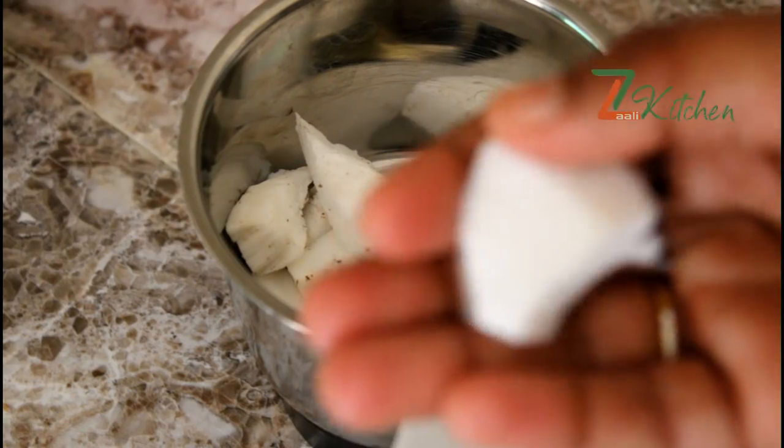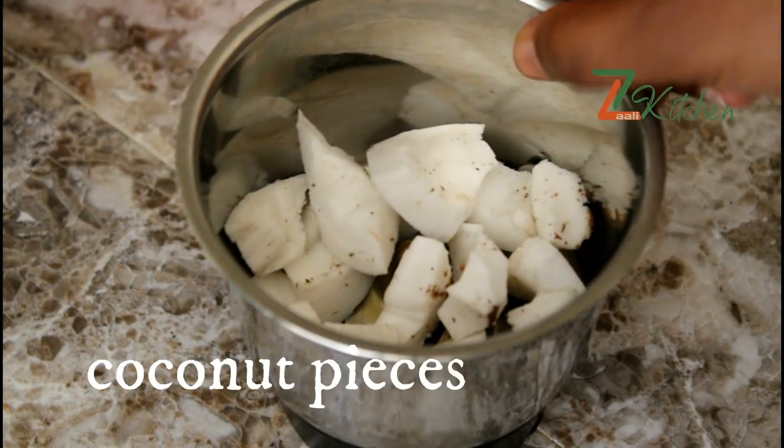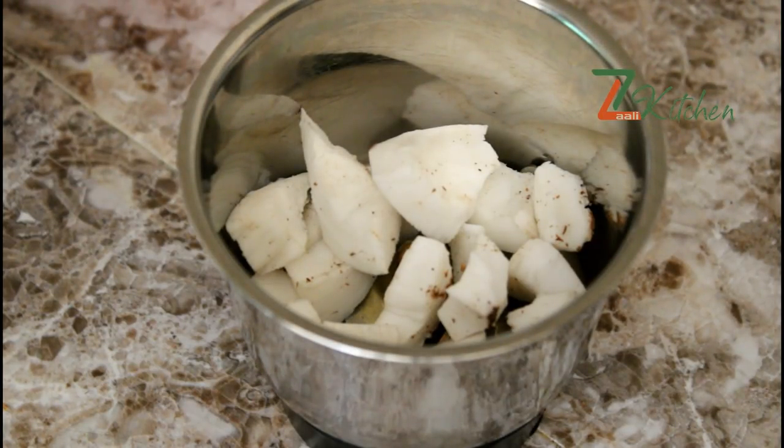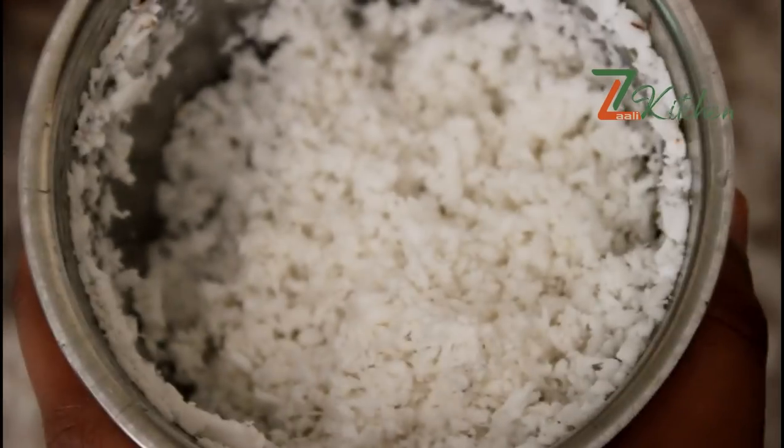I am going to make a small piece of oil and add some dry roast. We are going to make a small amount of chocolate and pour it in a jar. I am going to make a dry roast.